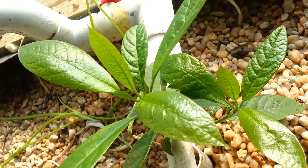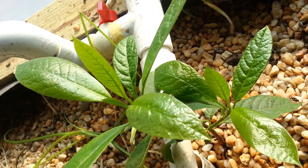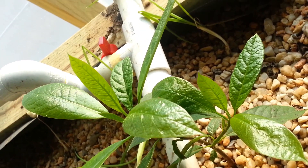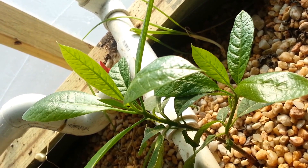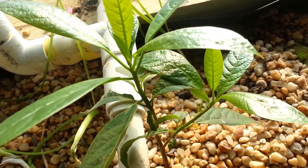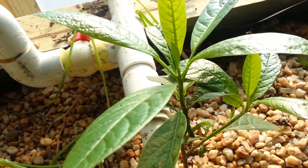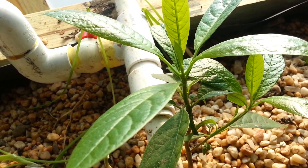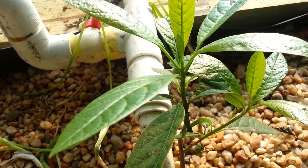There is my avocado grown from pit. I didn't start the pit in the bed, but this is an avocado that I grew from pit. This one was grown in soil — I used to grow them in a little water with the toothpicks, but anyway, this one was grown in soil.